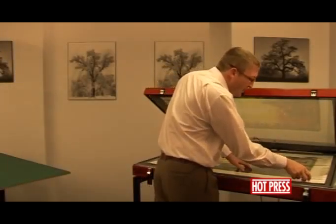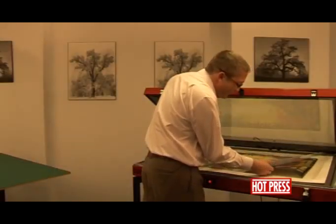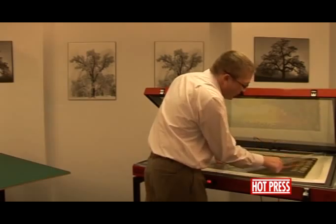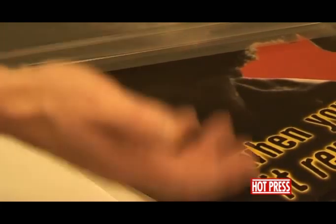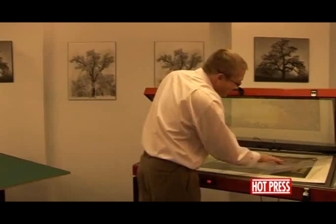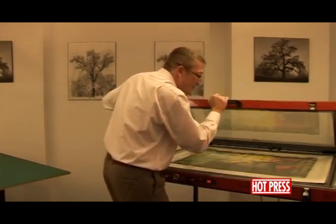Another thing we'll show you here quickly is that this print has been quite badly creased — rolled up and somebody's sat on it, so there are quite a lot of creases running through it. The machine is going to flatten this out considerably. So again we've got board, dry mounting tissue, the print, and clear silicone release film over the top, making sure everything is inside the press.